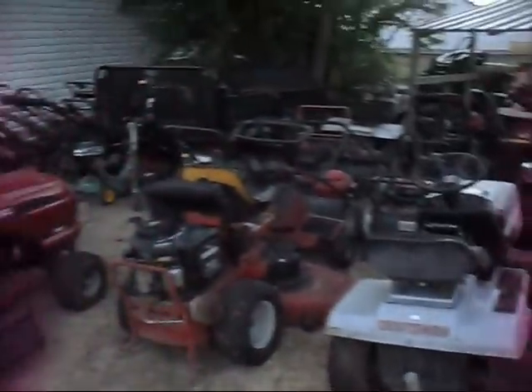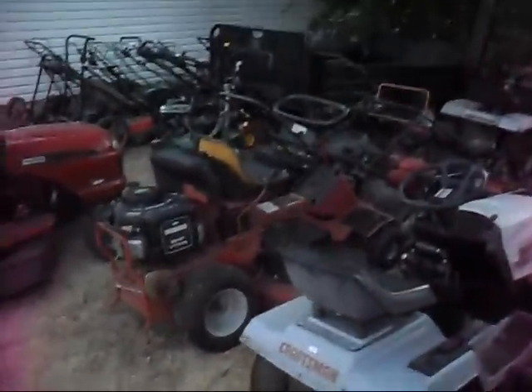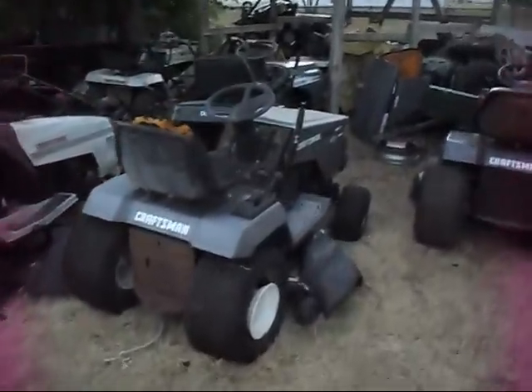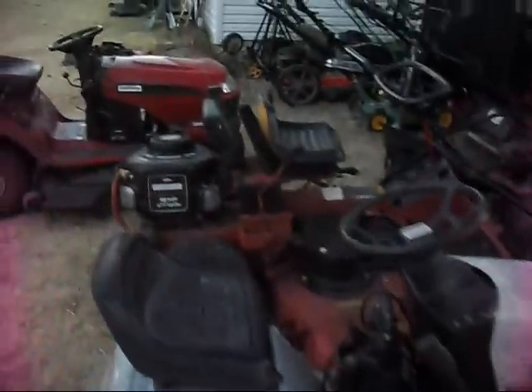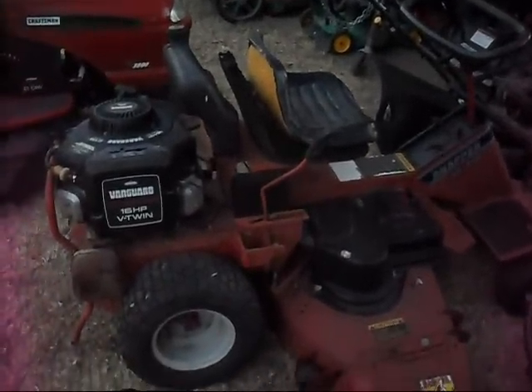If there's any of this stuff you guys want me to do a video on, you're more than welcome to ask — there's a lot of equipment here. I've got too much actually, quite an inventory. Right now I'm just working on going through it all. That big Snapper — I might do another video on that. It's the Snapper 1642.